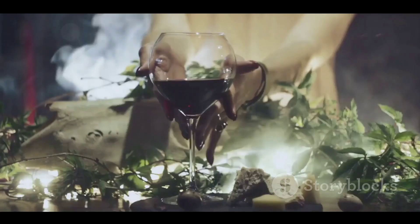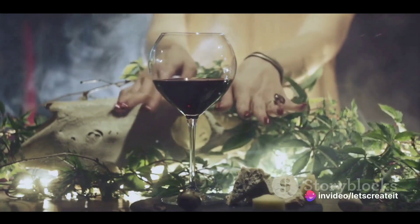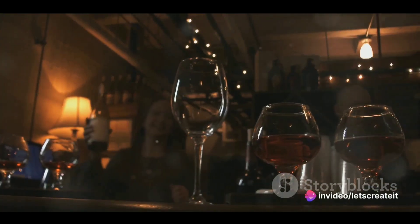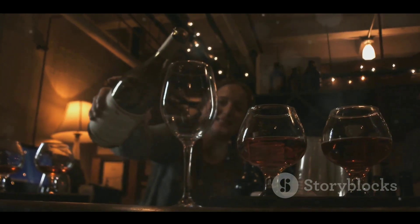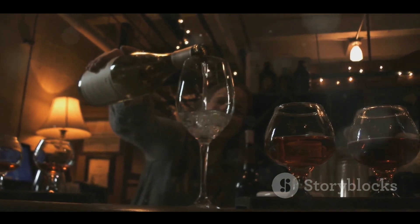And voila — after months of waiting, the snake wine is ready to be served. This exotic beverage is not just a testament to the adventurous spirit of those who dare to try it, but also a fascinating example of the blend of tradition, courage, and the quest for unique flavors.